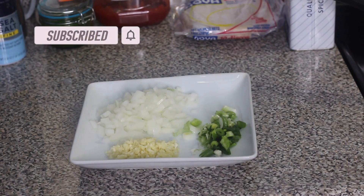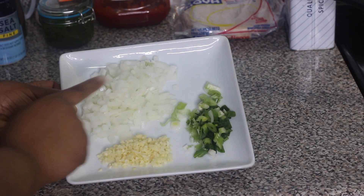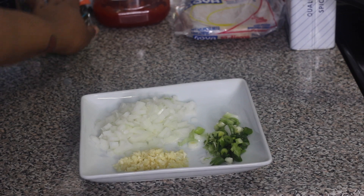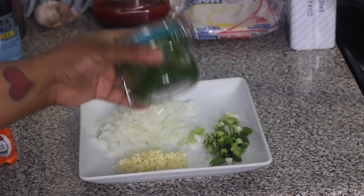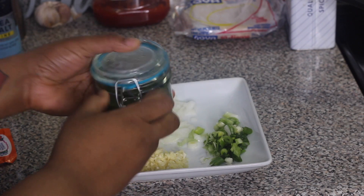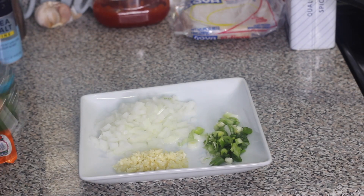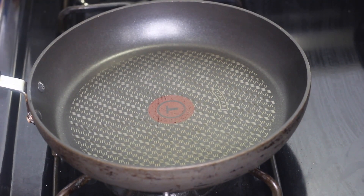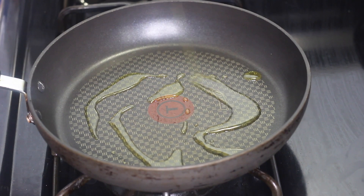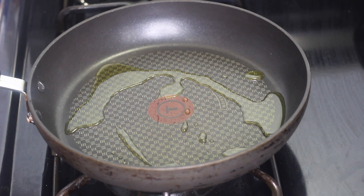You're gonna need about half an onion diced up, about three cloves of minced garlic, one scallion sliced, one packet of sazon, and some green seasoning — or you can also use sofrito.